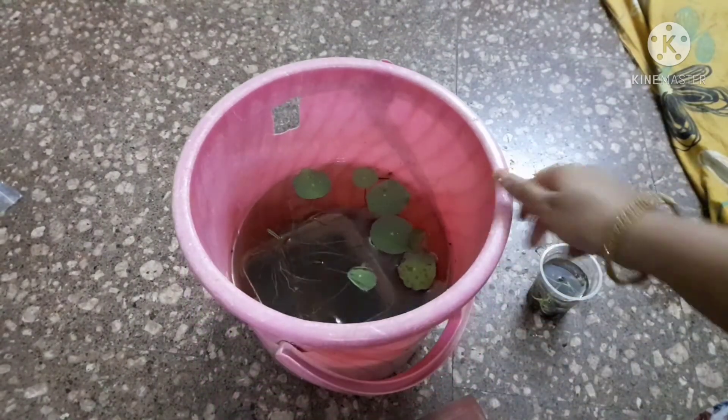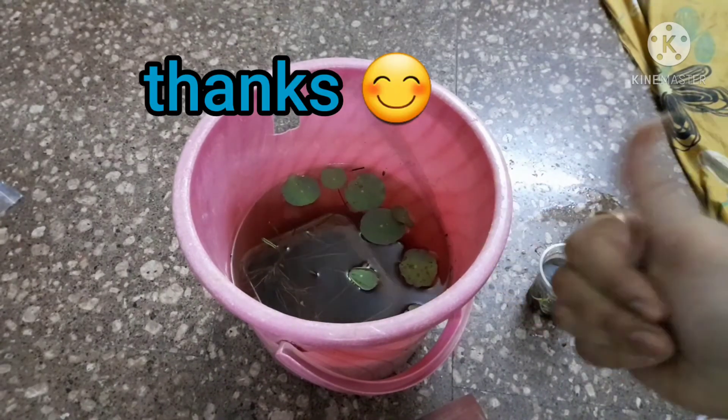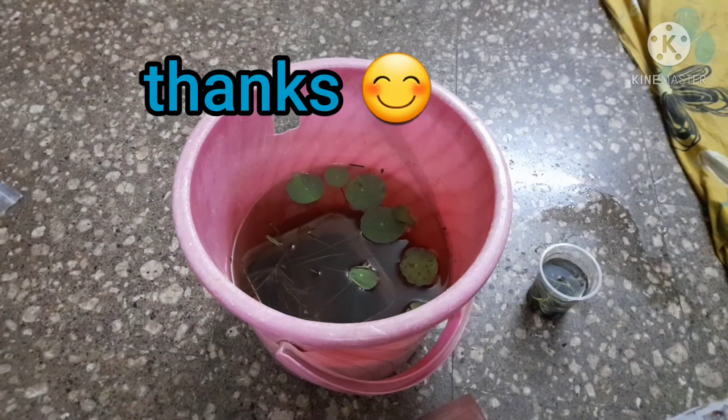I will cut a waste plastic bottle and use it. I will share my growth update in the next video. Have a good day!